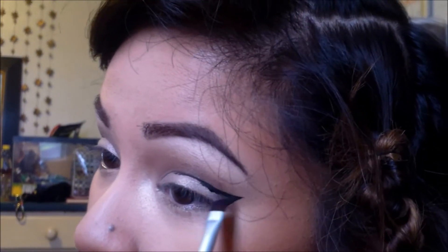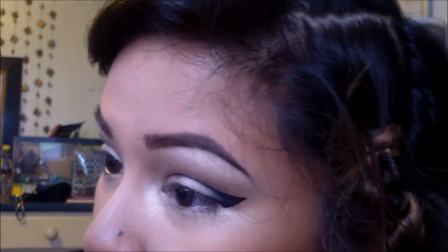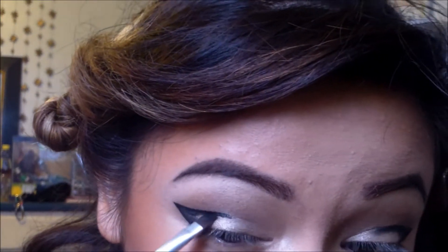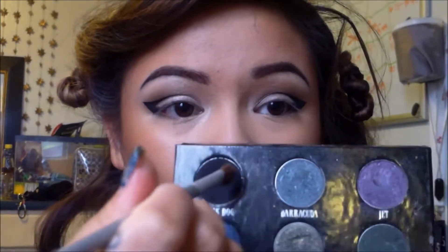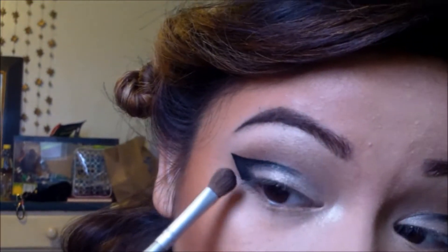Now with my Urban Decay Black Dog eyeshadow, I am going to take an angled brush and focus this onto the corner of my eyes. I'm just going to fill in the wing and line it. Now I'm taking a fluffy brush with Black Dog from Urban Decay and I'm going to pat this onto the wing — this is just going to set everything in place so nothing smudges.